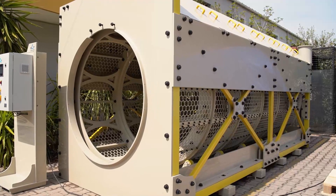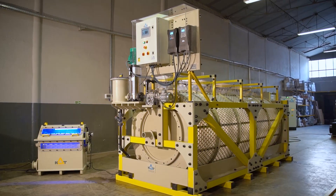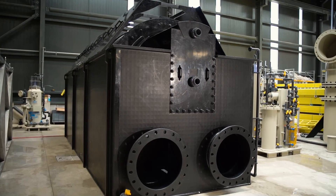Drum filters can be channel tank types and filter water up to 3000 cubic meters per hour, with mesh selection between 10 to 500 microns. Generally, in large applications, drum filters are located in concrete channels and material selection of the drum filter is essential for aquaculture.